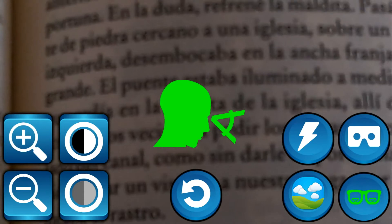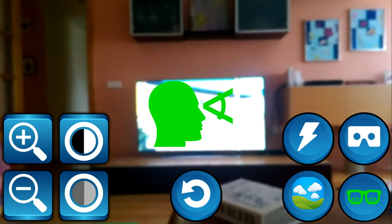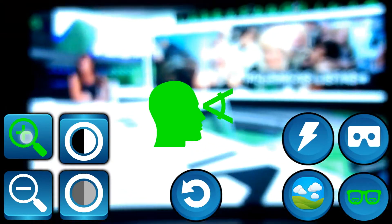This is the Bifocal mode, where you can use one setup for far view and another one for near view. The application automatically detects when you change your view and applies the desired setup in each case.